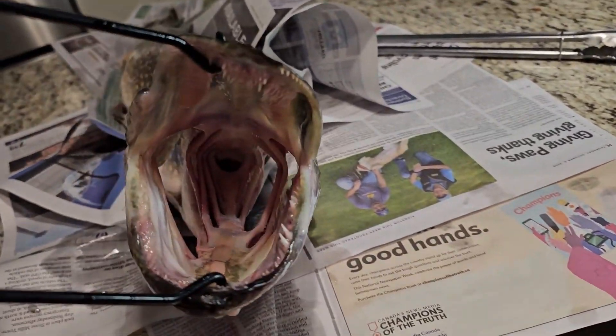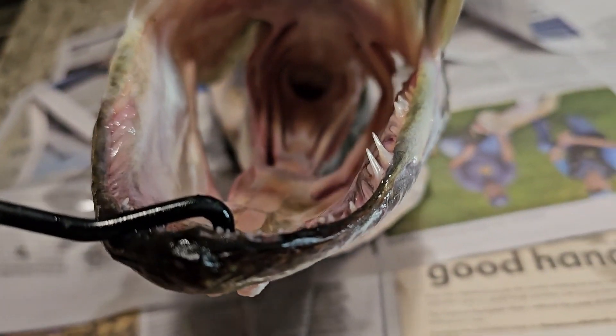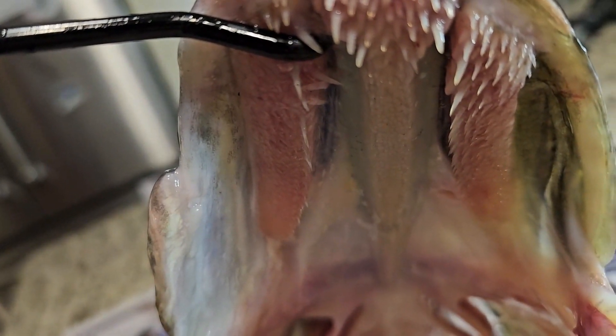Before we get into how to hold them, I need to show you some important parts of this fish that you want to avoid with your fingers. In case you've never seen the inside of the mouth of a northern pike, have a look at all those teeth. They've got real sharp ones down here — even the small ones are super sharp. These teeth, you want to avoid. Those are all teeth that they use to keep their prey in their mouths.